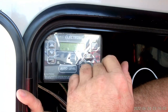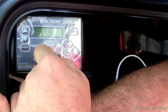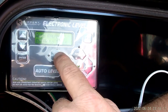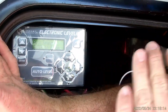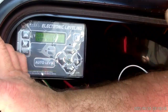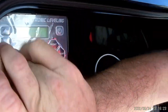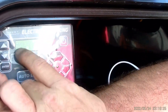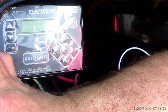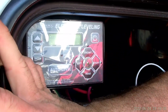Just know that whenever you go in and manually adjust, next time you hit auto level it's going to go back to its main memory. Next, you're going to have auto retract — pretty much what auto retract does is if you hit enter, it will start retracting all the jacks on the coach. The only time you're really going to use this is when you are hooked up to the tow vehicle. Next, you have auto hitch. What it will do is set the camper to the last known unhitched position as long as the batteries were not disconnected.